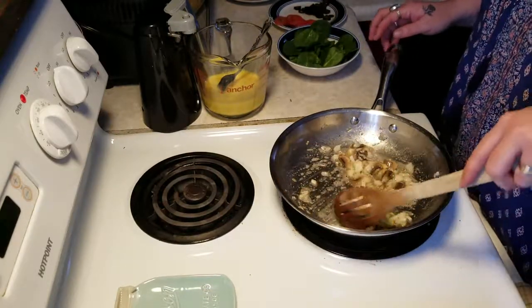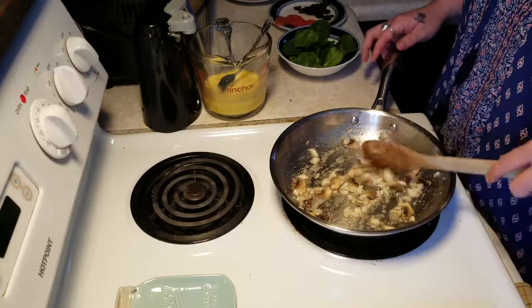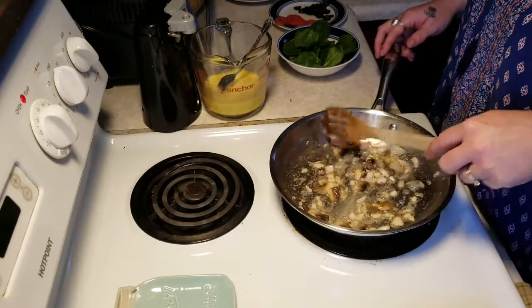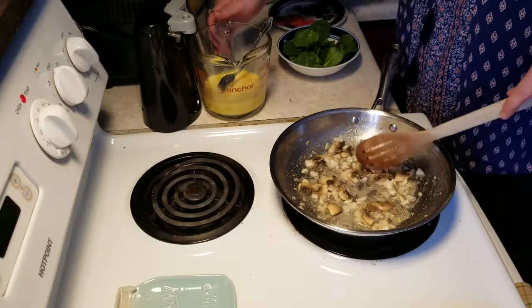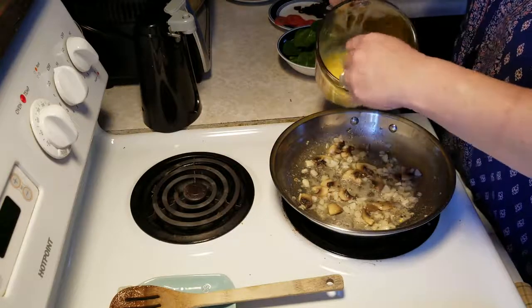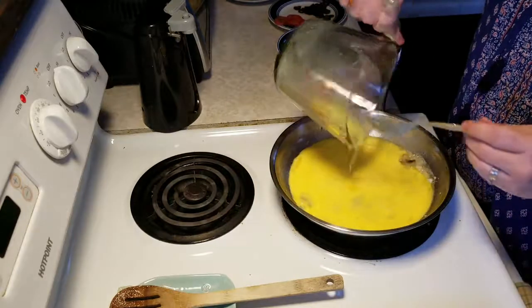Our onions are starting to get a little clear. You don't want to overcook them because they're going to cook in the oven as well, and with the eggs. So about there, we're going to add in our eggs — four eggs and about a tablespoon of half and half.